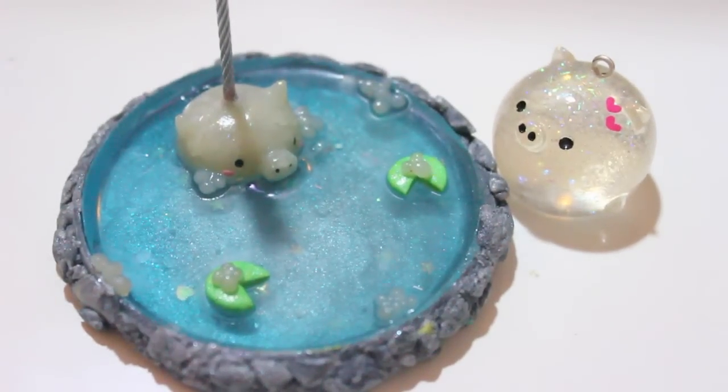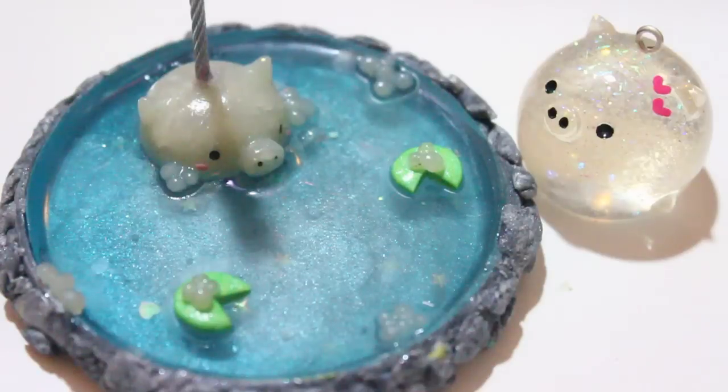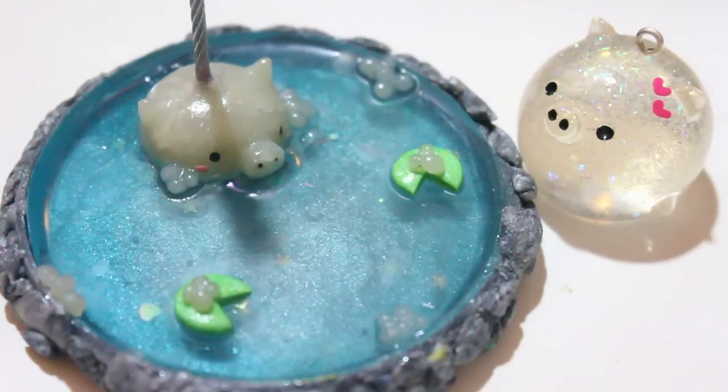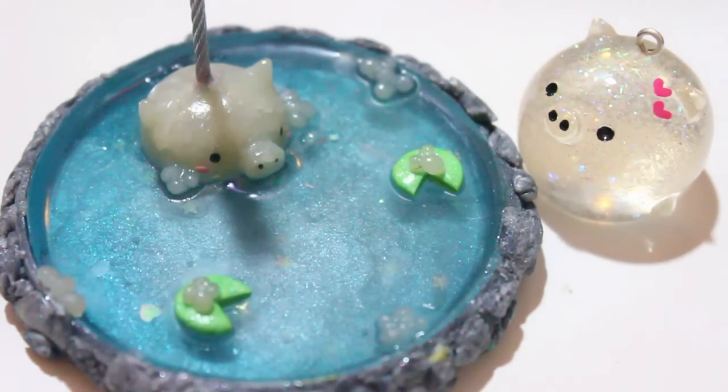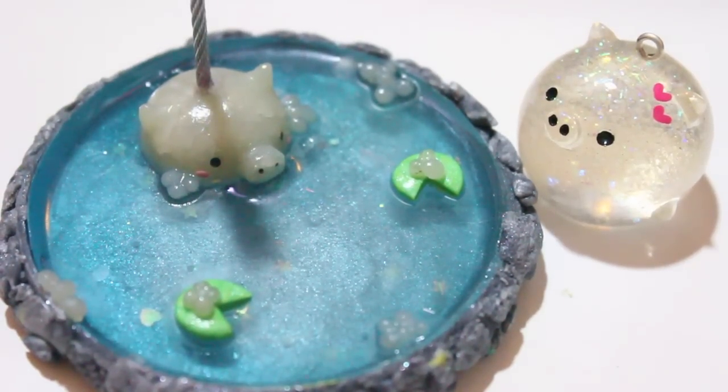Hi everyone! Today I'm going to show you how to make this polymer clay porgy chubble in a pond. A lot of you guys have asked me for a chubble tutorial. Unfortunately, I won't be making a chubble tutorial based on the ones I have in my shop, but I'm more than happy to make a polymer clay version to share with you guys. So here it is.